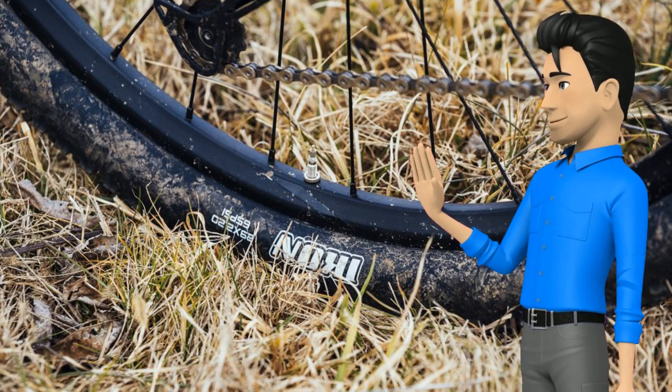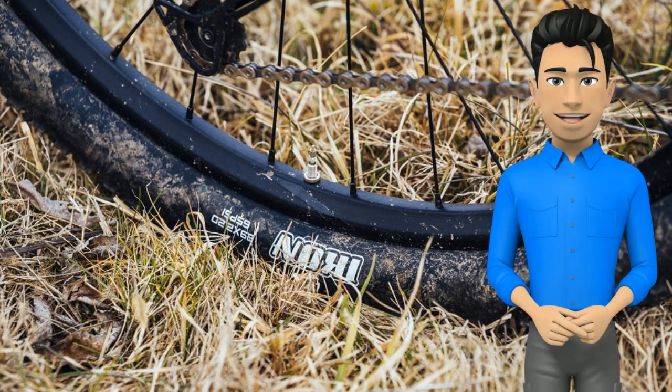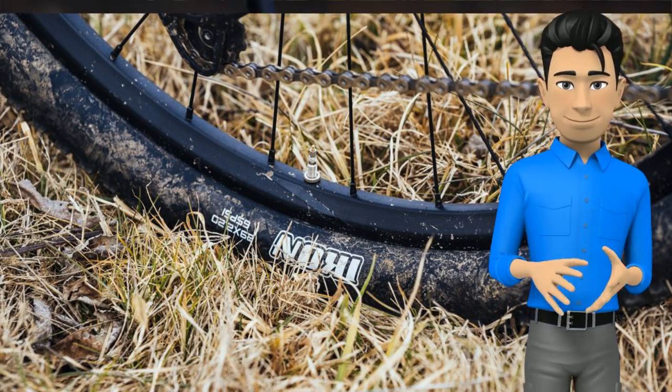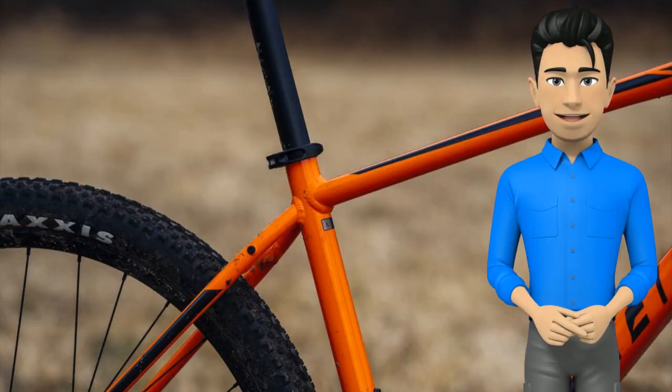If you intend on spending a lot of time on the trails, going tubeless will greatly improve handling and traction and prevent you from flatting. But it's not critical. This bike is a great mix of performance, value, and practicality.